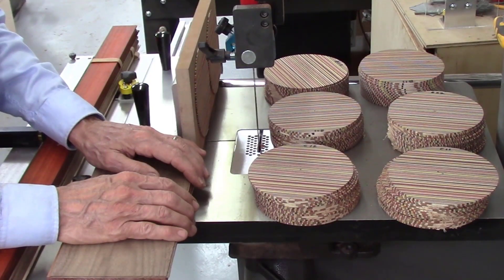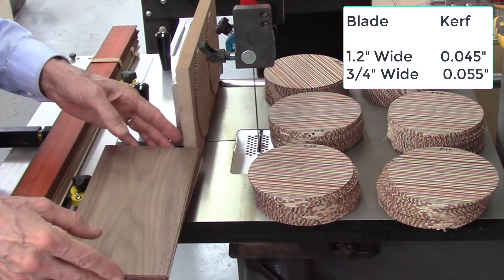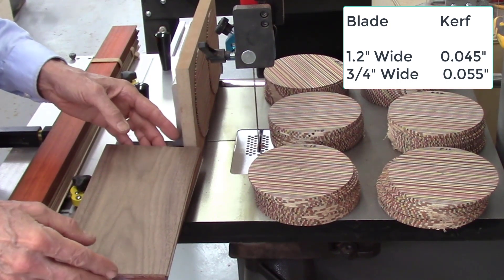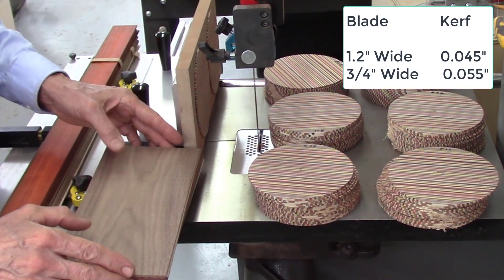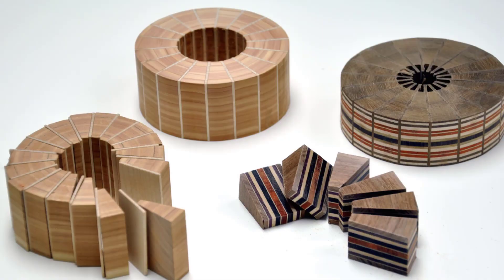I normally don't use the 3 quarter inch wide blade for ripping boards. A half inch wide blade has a kerf of 45 thousandths, while a 3 quarter inch wide blade has a kerf of 55 thousandths — so you lose more wood going to a 3 quarter inch wide blade. But when I'm using the Accu Wedge for making wedges for segmenting, I always use the 3 quarter inch wide blade.